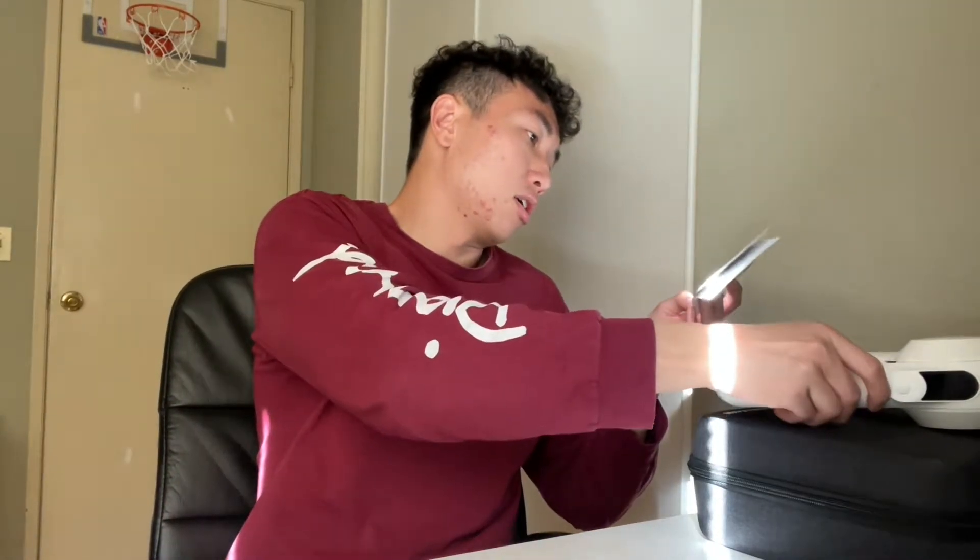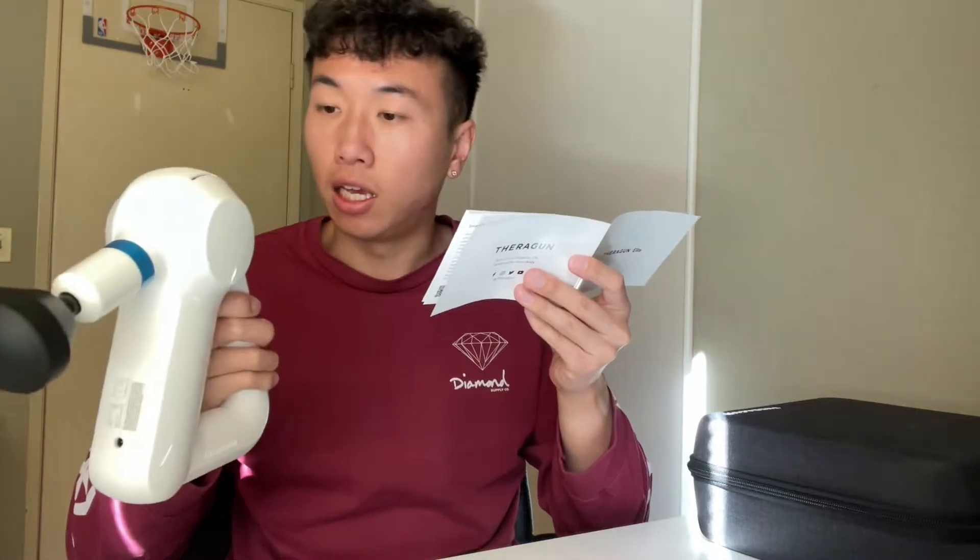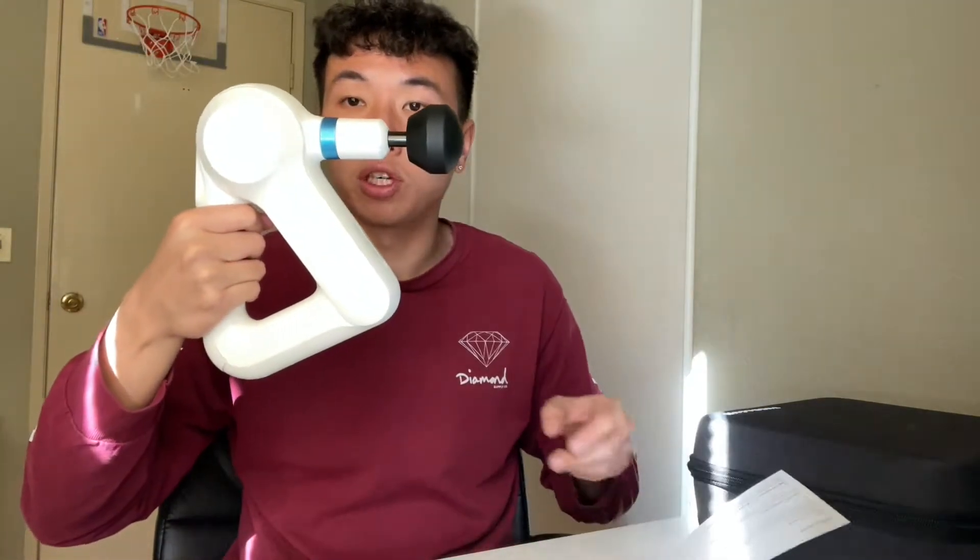So this is the massage gun itself. It has an OLED screen right here, and button pads — as you can see it has up, down, left, and right. It is a triangle grip, so you can grip it here, like this, or like that — anything that's comfortable. That's one of the main reasons why I got this one.